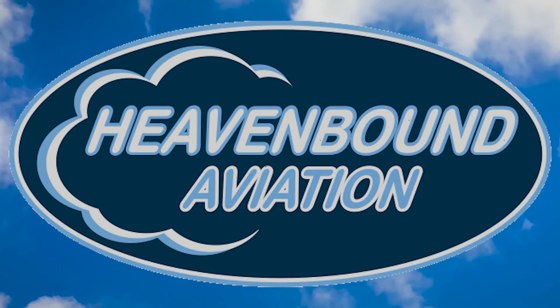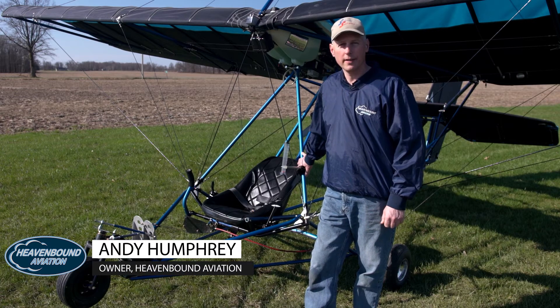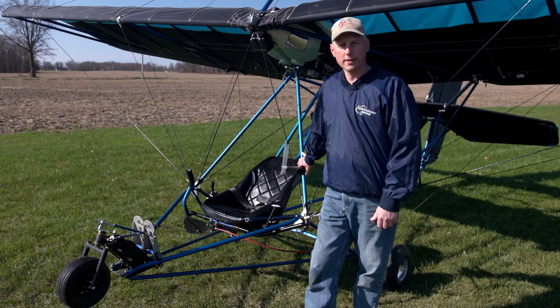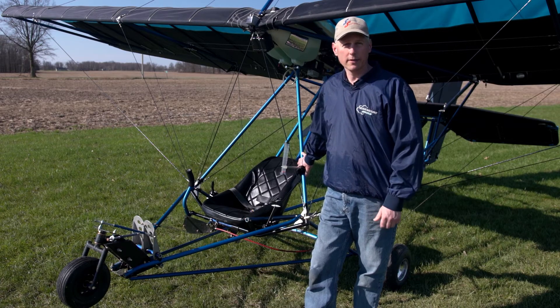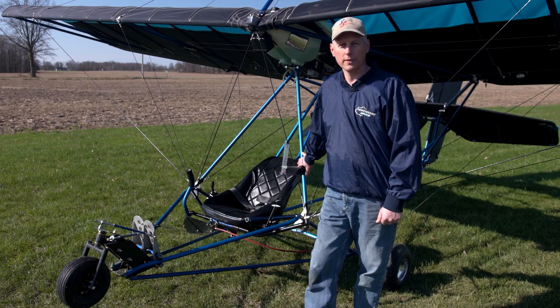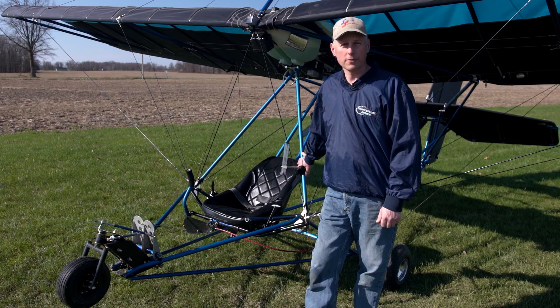If you're not familiar with Heavenbound Aviation, we started back in 2006 doing ultralight flight training. As the light sport rule came out and changed the industry, we've changed with it. We focus on ultralights and light sport aircraft. We're a Quicksilver dealer — we sell new Quicksilvers, we build Quicksilvers, we train in Quicksilvers, we love Quicksilvers. But we do other stuff as well. Anything light sport, we'll help you out with. We can do training, we can do maintenance. I'm a CFI and an A&P/IA. So whether it's experimental or certified, if it's in the light sport world, we can help you out.